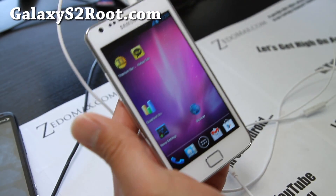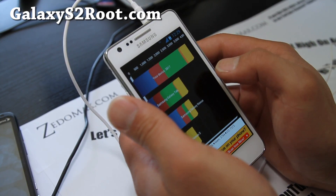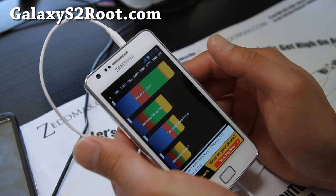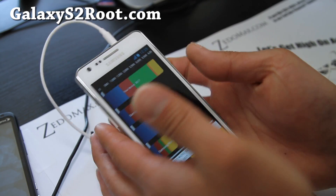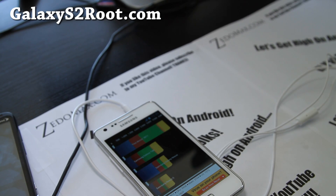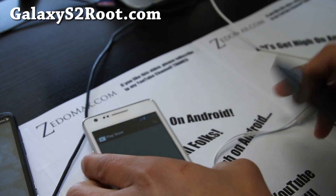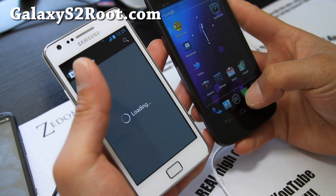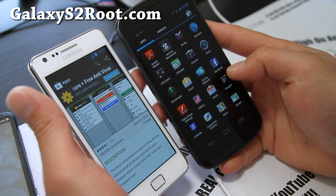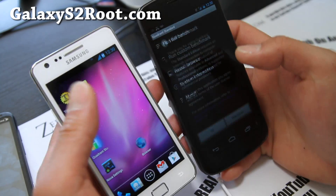It's great, same as before — I love it, it's so fast. I just ran Quadrant and got 3,817. You'll get near 4,000. How about we run it for fun and have a little battle against my Galaxy Nexus? This is running stock 1.2 GHz, so it will be a fair battle without any overclocking.